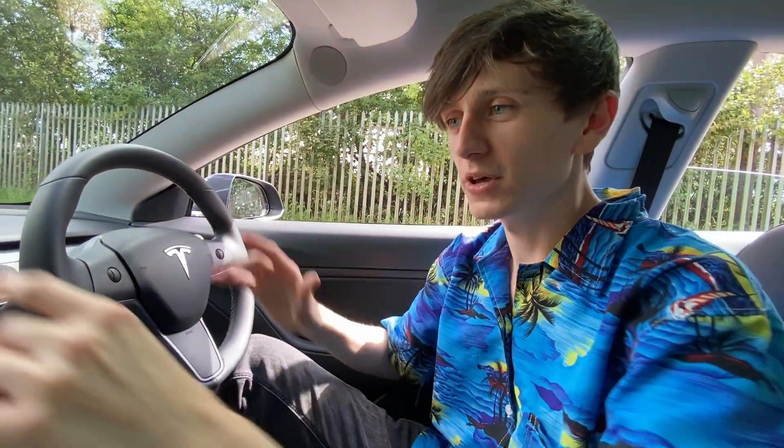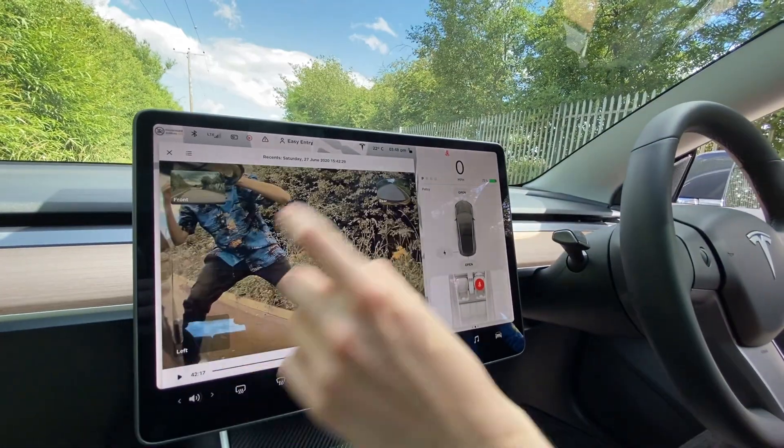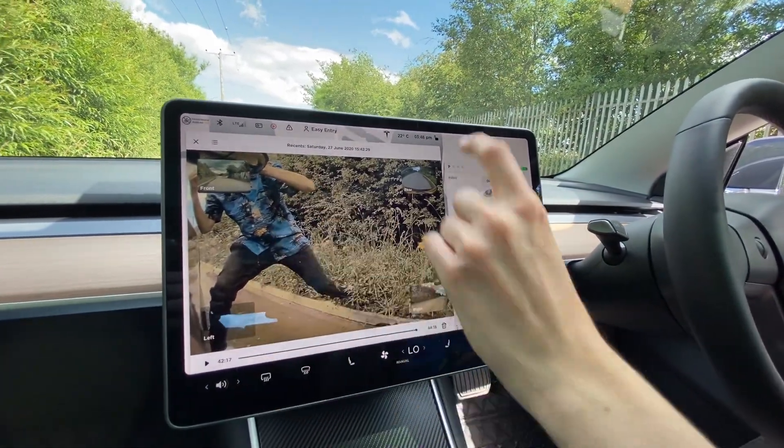I've just come up with a genius new mini game — we're going to watch me run around the car again, but I'm going to flick to the correct camera each time.